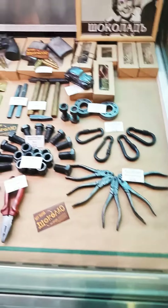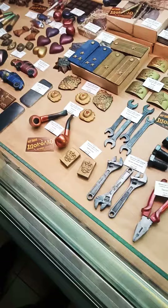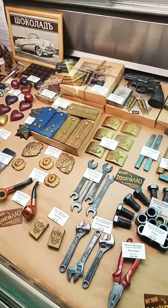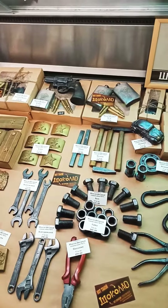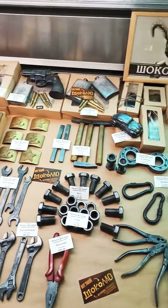Ball bearing, car, spanner etc. This is even a bullet. This is a 3-minute phone.